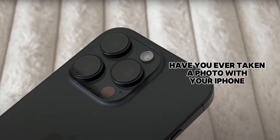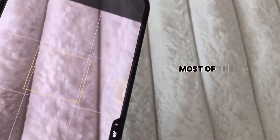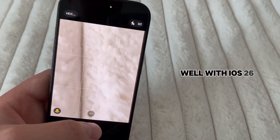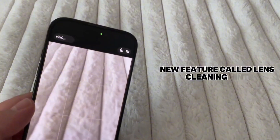Have you ever taken a photo with your iPhone, only to realize later that it came out blurry or foggy? Most of the time, it's not your camera — it's just a smudge or some dust on the lens. Well, with iOS 26, Apple has added a helpful new feature called Lens Cleaning Hint.